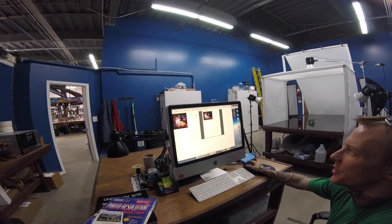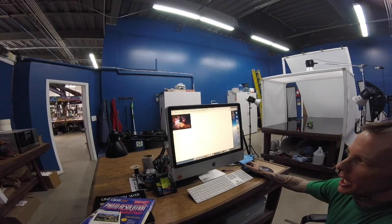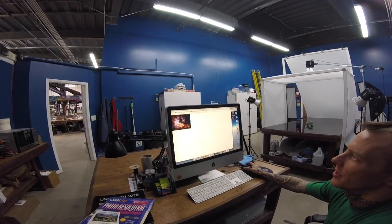Make sure it's color — it's super important. I don't know how many black and whites I've printed out accidentally.